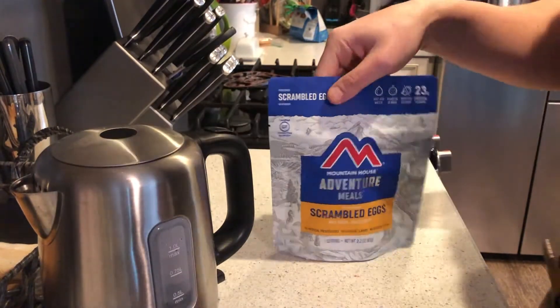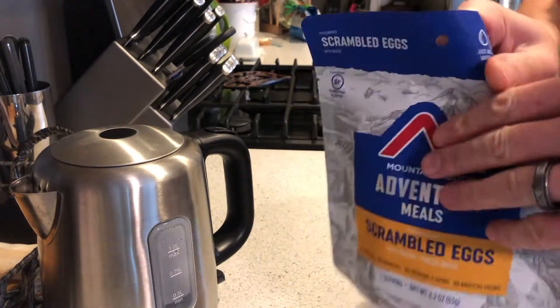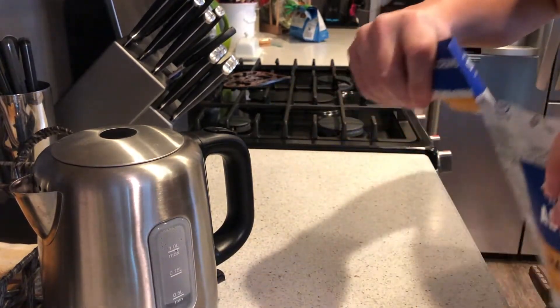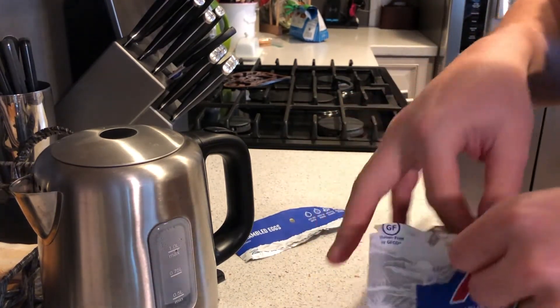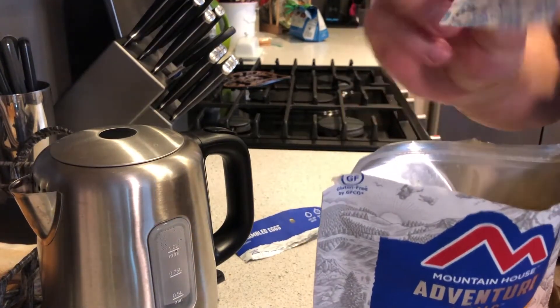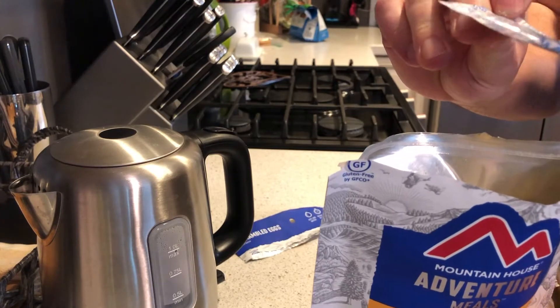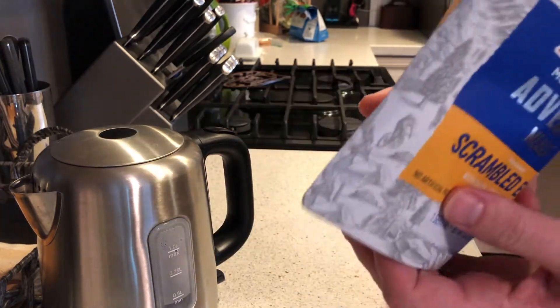For those of you who are not backpackers, these pouches actually double as the container, so you can eat these just fine. You will want to take these oxygen absorbers — these preservers — out. You don't want to eat those.